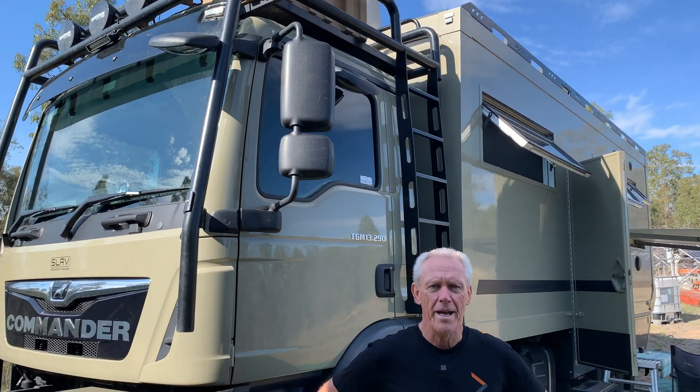Good morning and welcome back to the channel. We're taking a little break from touring around the countryside. We've had to come back to our farm. We're going to be doing a little bit of house renovation, but that's not what this is all about. I alluded to setting up the hydrogen on the truck previously — that's exactly what we're doing in this video.